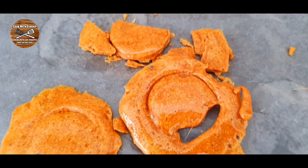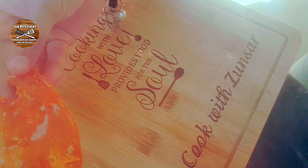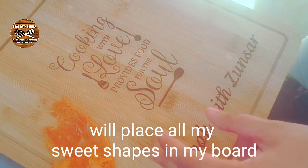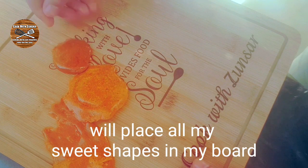If you are new to the channel, hello! My name is Sarah and welcome to Cook with Sunsar. If you like our videos, don't forget to like, share, comment, and subscribe to our channel.